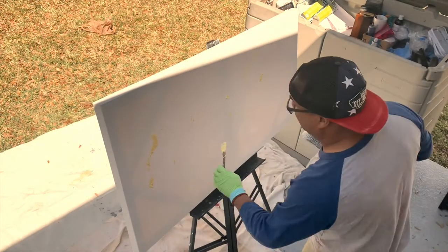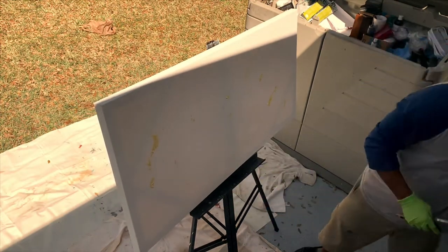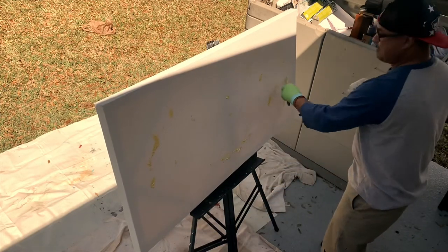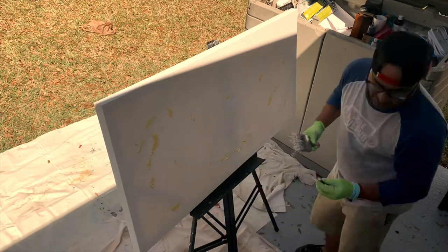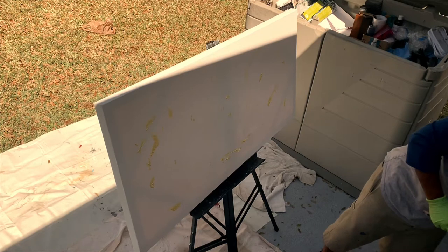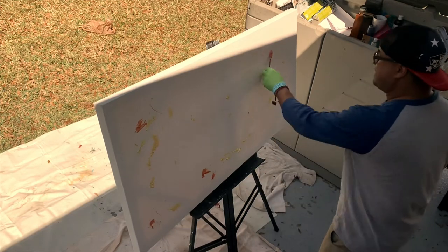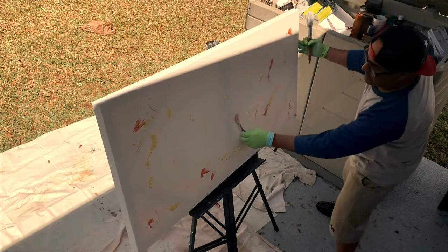Believe it or not, this is gonna be the hardest part of this painting — just setting it up. The whole key to this wash is I want it to be very ombre-ish and subliminal. So I'm working a little bit fast here because I don't want these colors to dry up to the canvas.